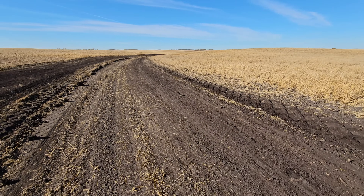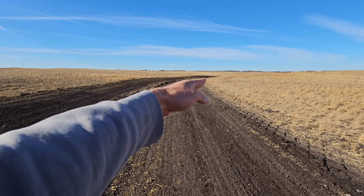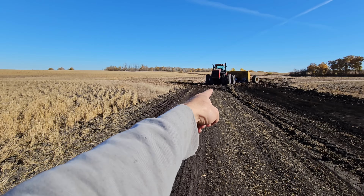Right in here, it's pretty hard for you guys to see this the way the sun is here this morning. Maybe if I get on this side - you guys see that? Pretty hard to tell.